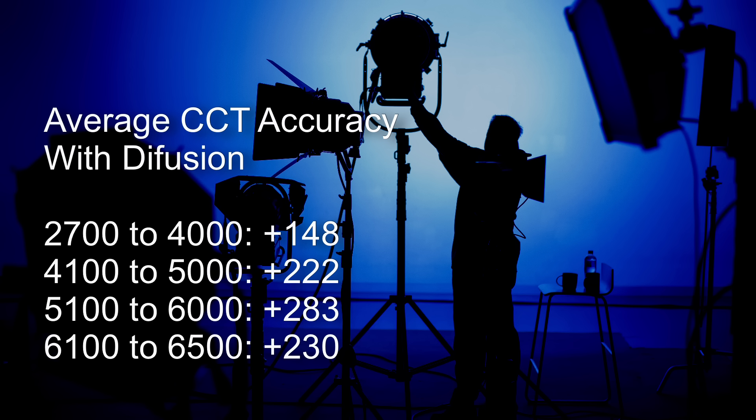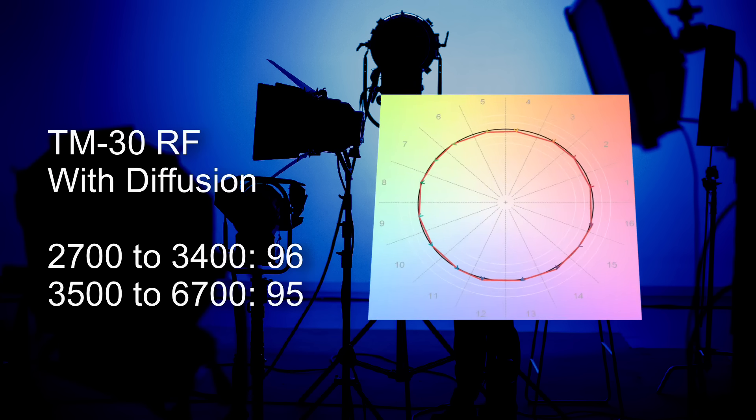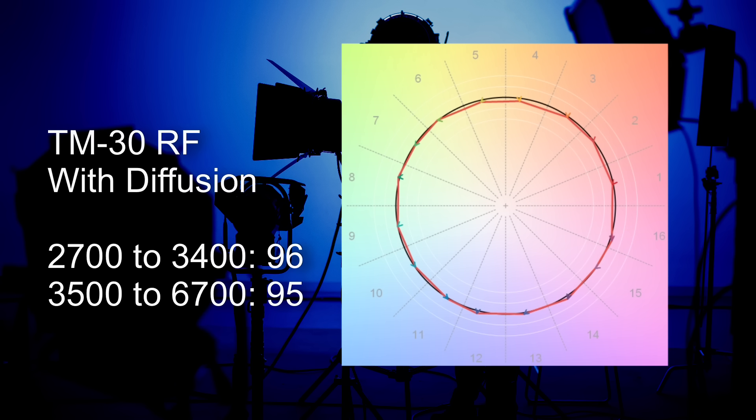Now let's take a look at the average CCT accuracies, taken with the diffuser attached. Now let's look at the TM30 RF color render scores - this is where this light really heroes. Between 2700 to 3400K it comes in with an impressive 96, and from 3500 all the way up to 6700K it's scoring 95.